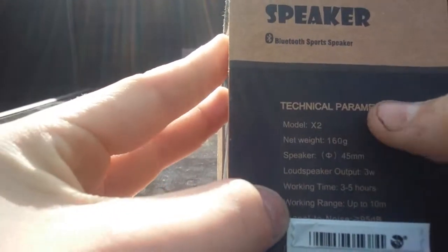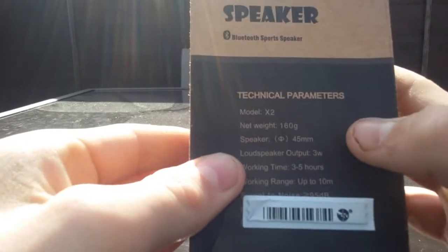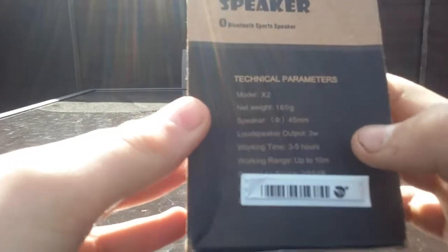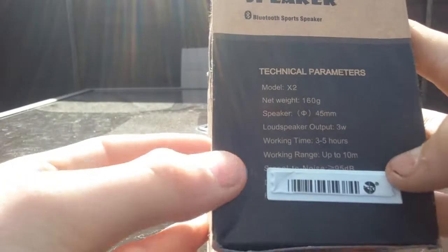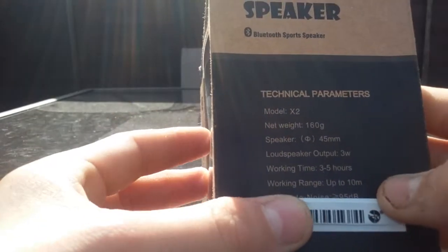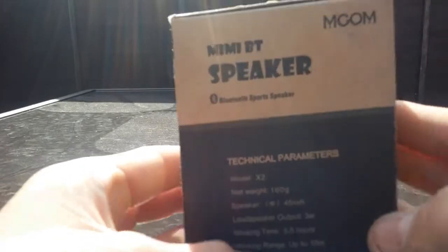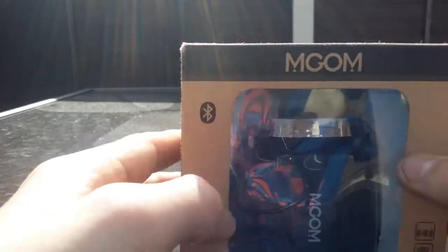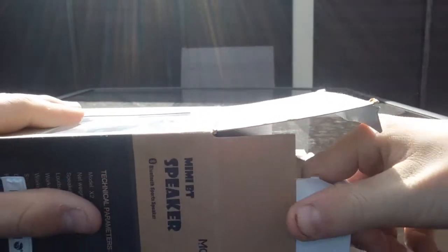It's the model XT, 160 grams, with a 45mm speaker, 3 watt output. Battery time is 3 to 5 hours — that's true. Working range is not that accurate; it says 10 meters but only works about 5 to 7. Signal is 95 decibels, and it says there's no distortion in the music. Let's take a look inside the box.